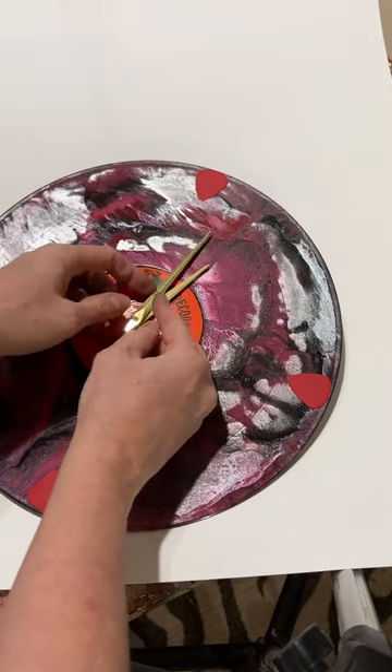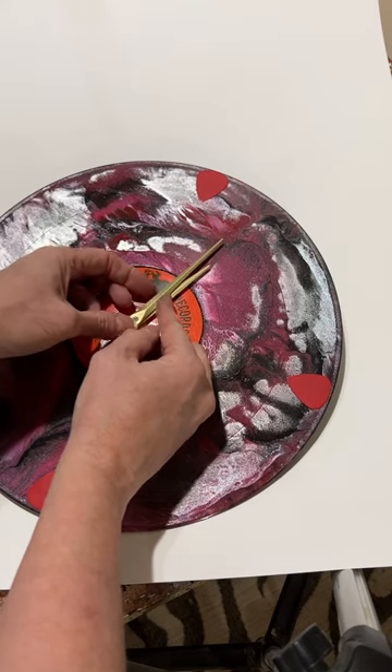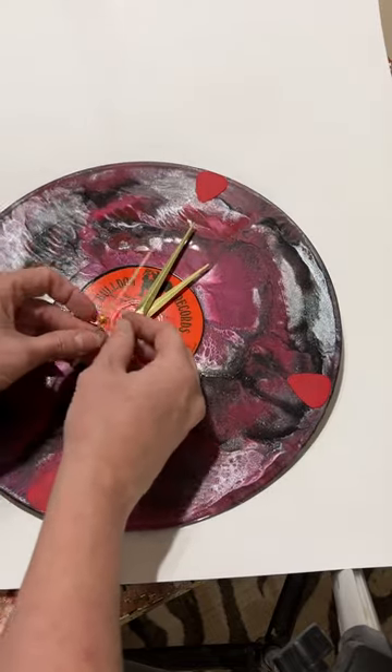The minute hand — sometimes it takes a little bit of wiggling to get it into place, and that's the second one.